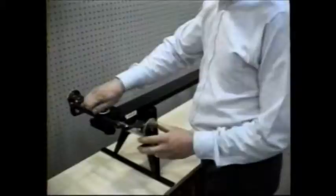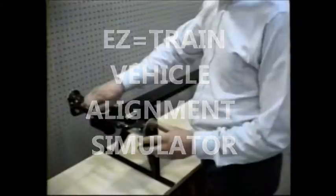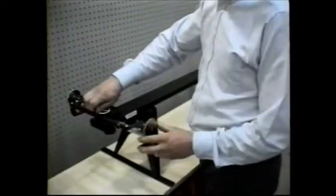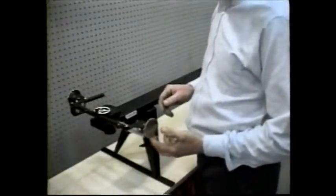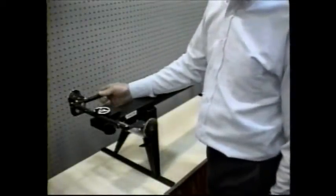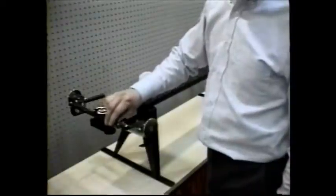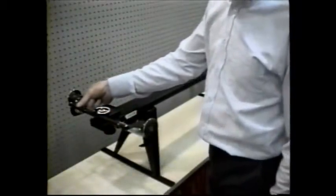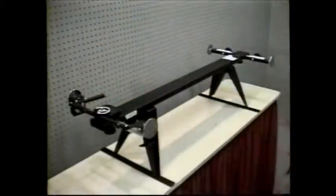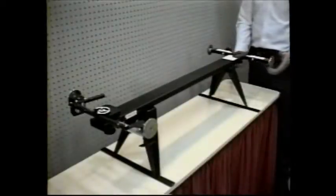Now that we've shown you the equipment, we will show you how to do an alignment, first on our EZ-Train vehicle simulator and then on a car. EZ-Train simulates a four-wheel vehicle with wheel clamps mounted and compensated for runout. You can see the wheel clamp mounting discs in the front and in the rear. The front steering axis can simulate caster and SAI swings of 20 degrees in and out. There are also tow-adjusting tie rods for the front wheels. The steering wheel can be locked in a straight ahead position. In the rear, you can adjust tow on each wheel and simulate a straight axle that is not aligned with the center of the vehicle.